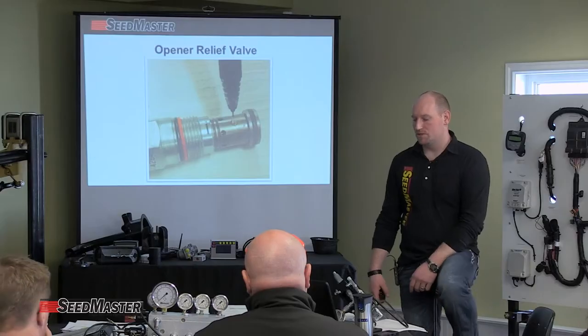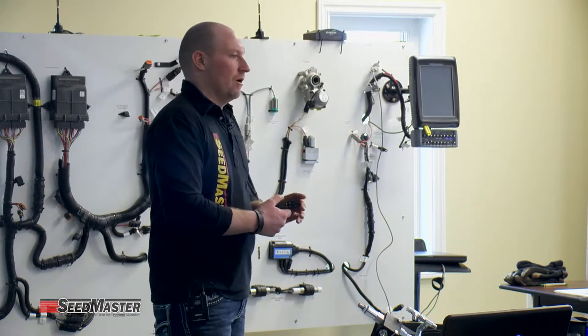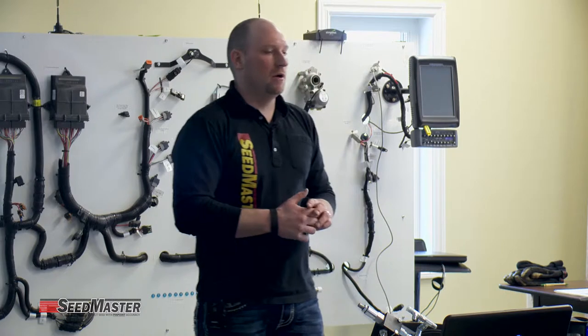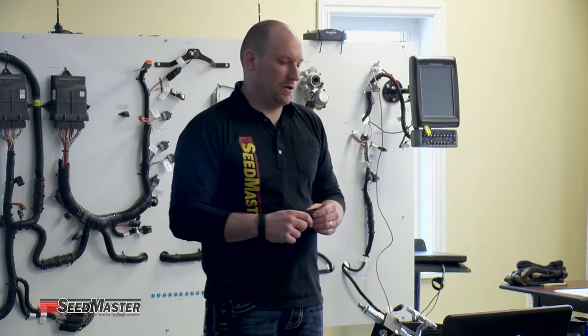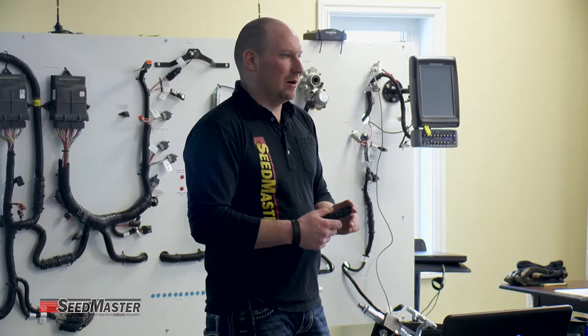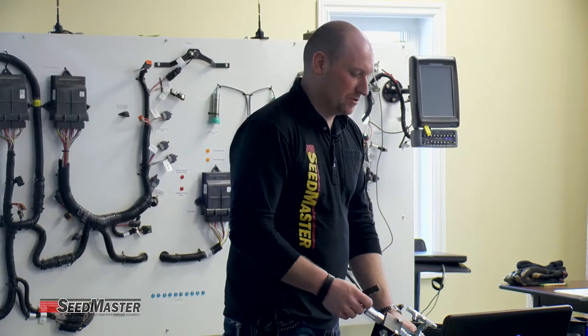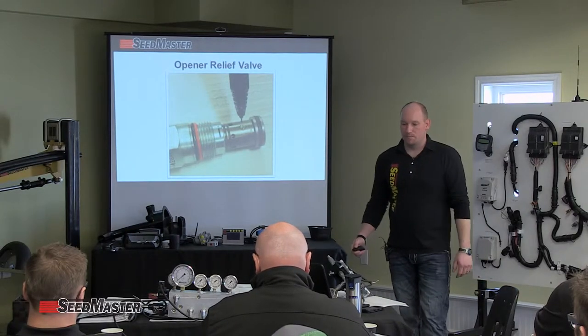The most commonly asked question is contamination. Contamination on any hydraulic valve is generally due to hookups — dirty hookups and things along that line. We always want to make sure we have clean wiring hookups and clean hydraulic hookups. The cleaner we are, the less likely we are to have contamination or downtime. With PWM valves operating meter motors, shank pressures, and bypass valves, contamination is always the first thing we want to fight against.